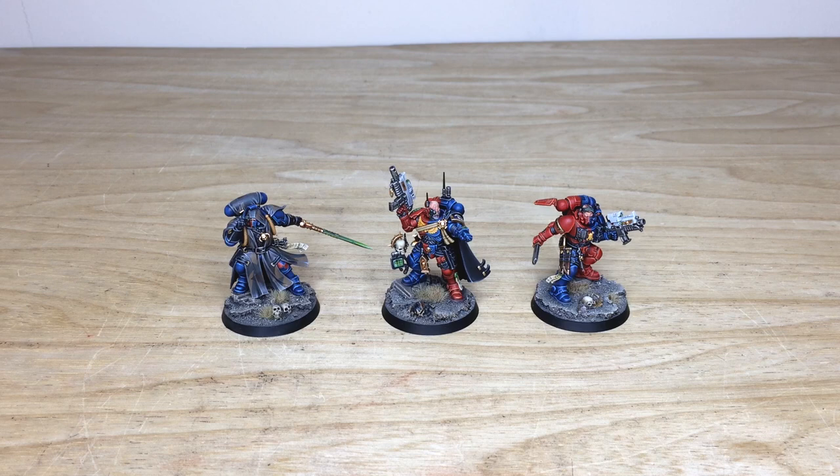First up from this awesome Brazen Claw force, we've got the three characters from the Shadow Spear box: the Phobos Librarian, Captain, and Lieutenant. Three really cool miniatures and some of my favorite Primaris models from the current range.